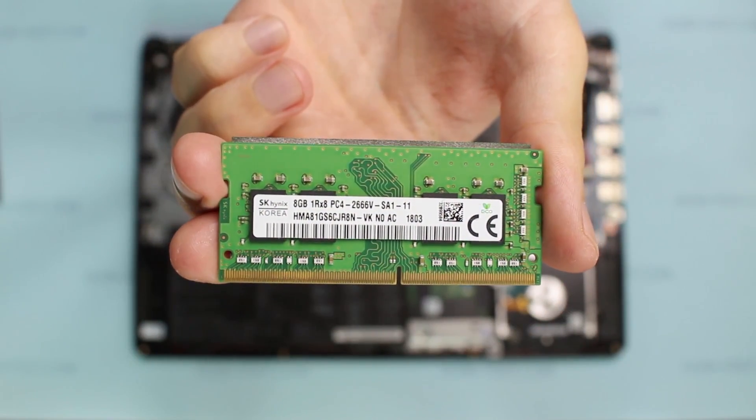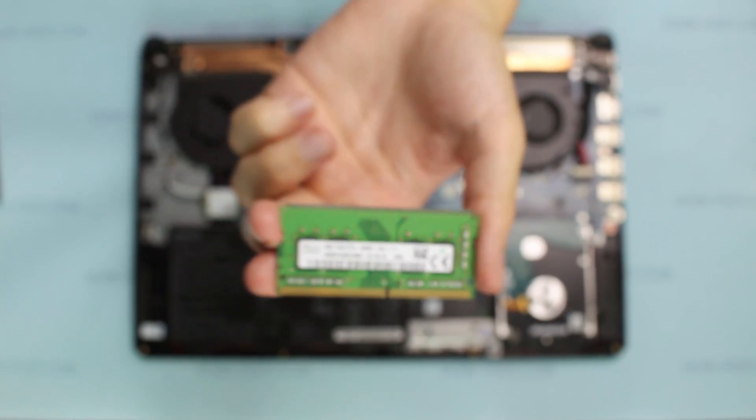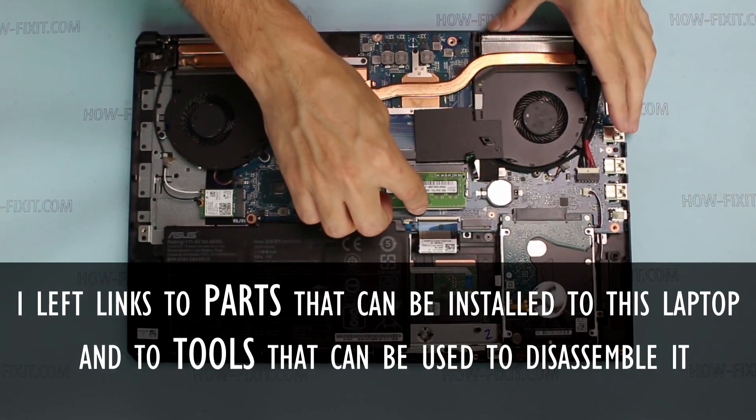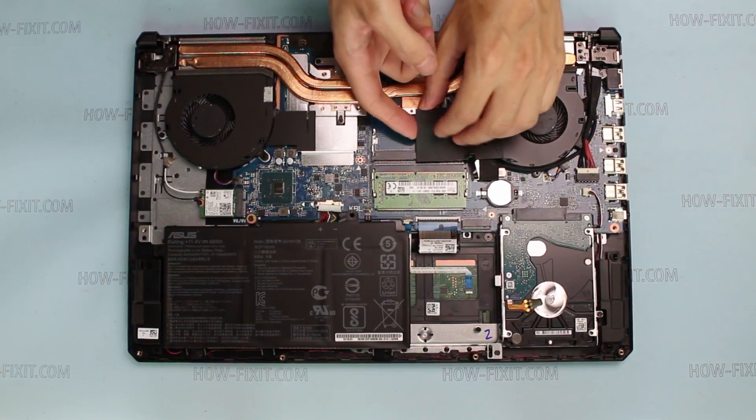This laptop uses DDR4 memory. In the description I left a link where you can buy new RAM. The maximum memory capacity is 32 GB.